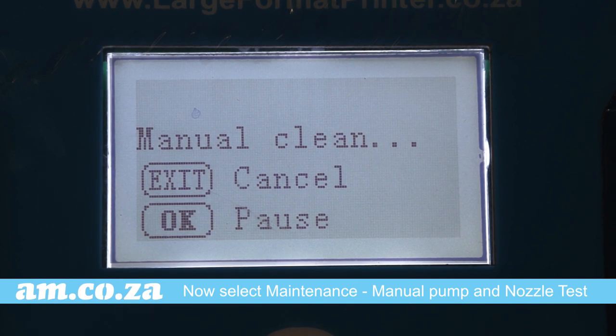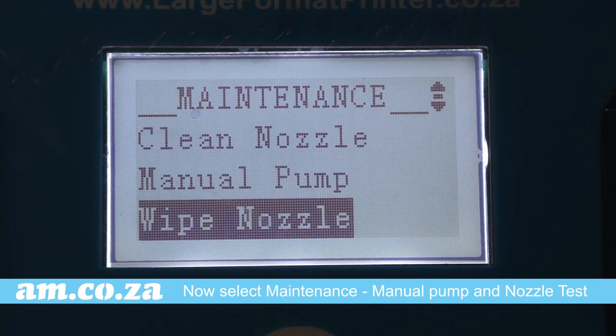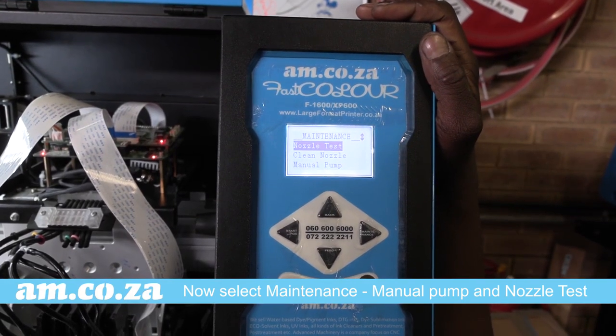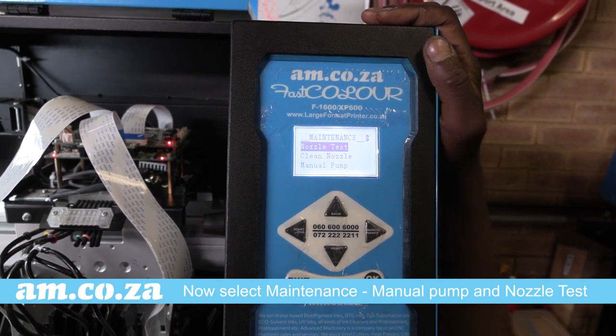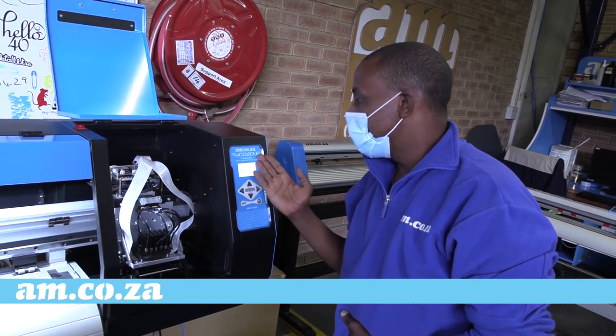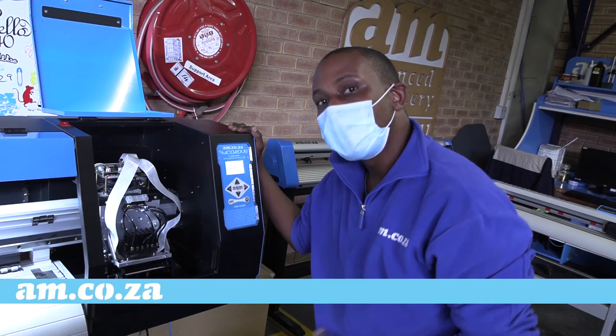Please note the machine automatically caps after a short period of time to prevent the printhead nozzles from being exposed to air, causing them to clog. After you've run your manual wipe nozzle, you can run one or two clean nozzles and then do a nozzle test. If your nozzle test is more than 80 percent, rather let it print — do not over-clean the printhead. Let it print the banding away. Once done, you have finished setting up your printer. Happy printing!